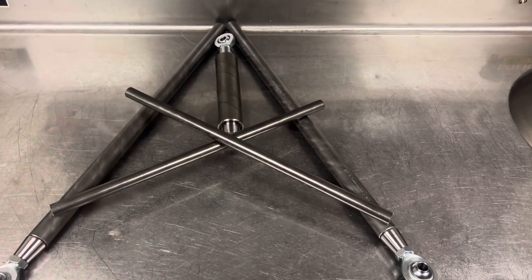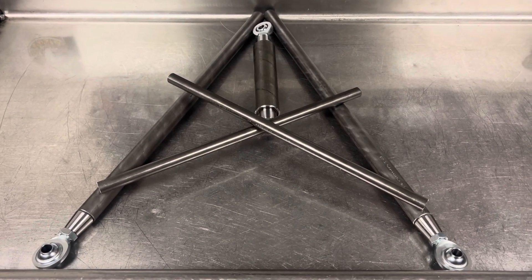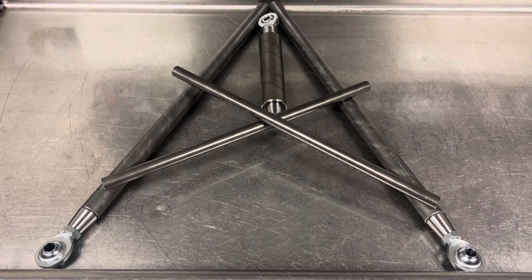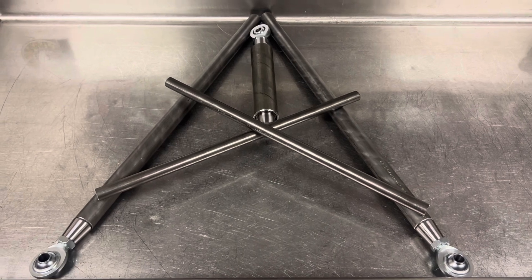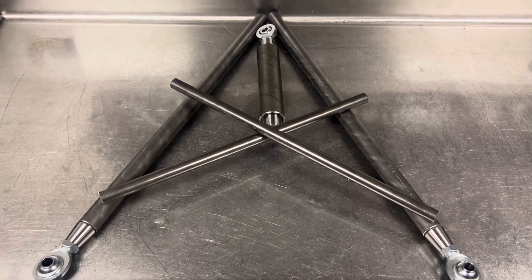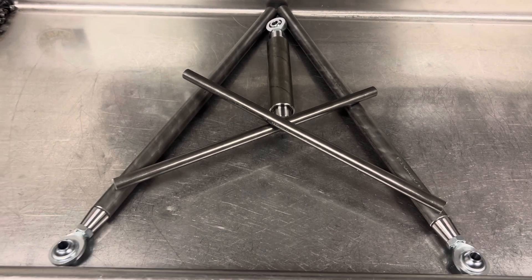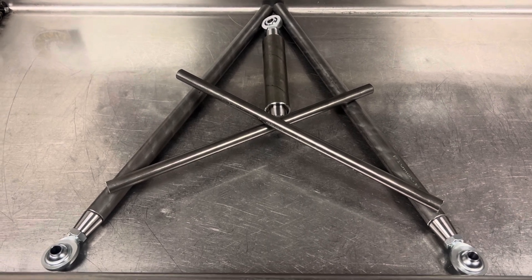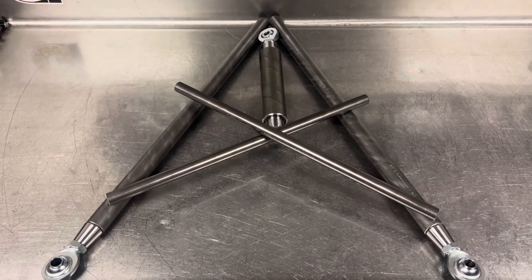Panhard bars and diagonal links are definitely a cheaper option — essentially just one tube with a rod end on each end. But if you're spending the money and taking the time to four-link your truck with a nice kit set up specifically to your truck, you'll want to spend a little extra and weld this out properly. This is the setup run in all of the fastest door cars in the world — pro modified, radial cars — anybody with a parallel four-link going really fast runs a wishbone.